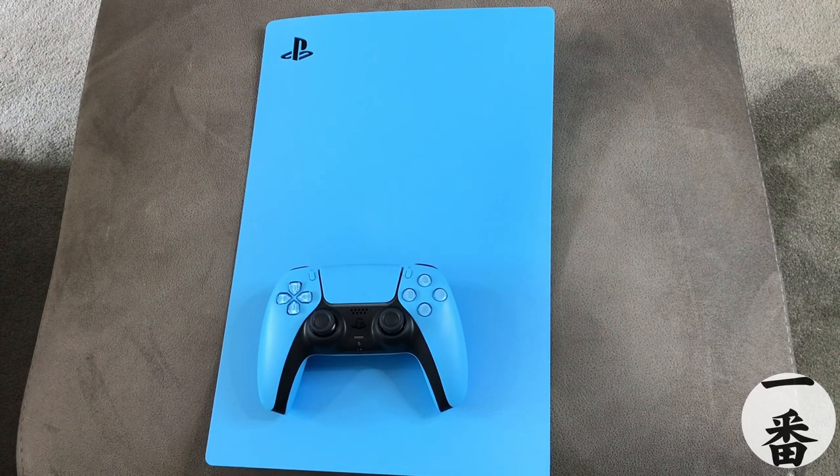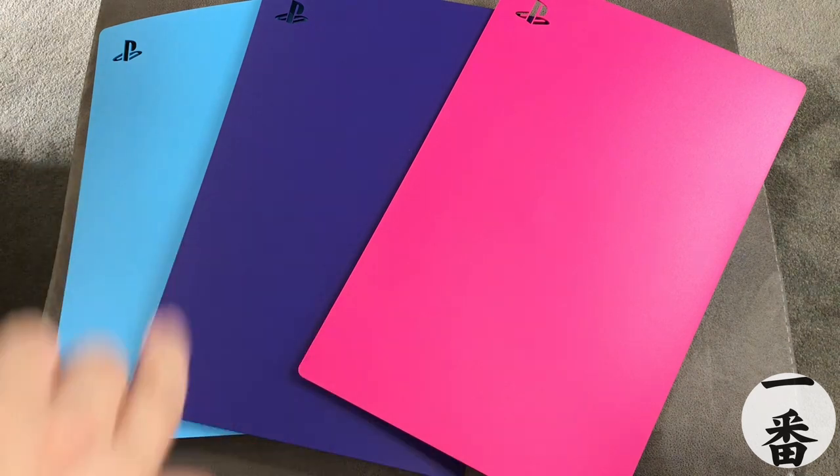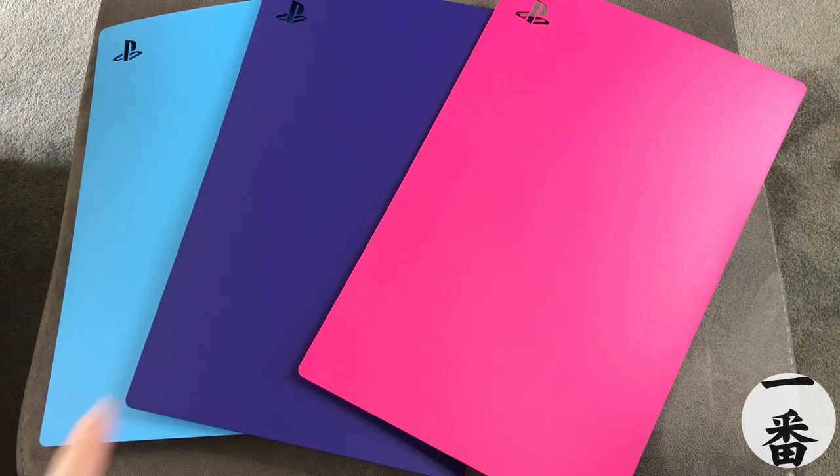Last thing we need to do — let's take a look at all three together. We've got the three glorious colours together. I'd love to know which is your favourite in the comment section below. For me, the more I see the purple with the other colours, I can see the vivid difference and I do like it. But again, that pink — there's just something about it that's really standing out that I wasn't expecting. But the blue. Oh, the blue. The choices.